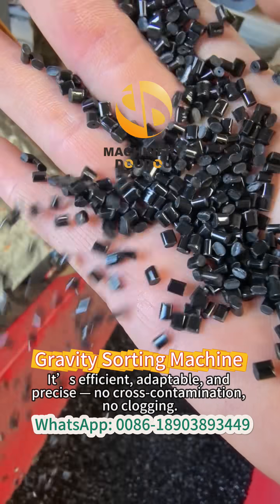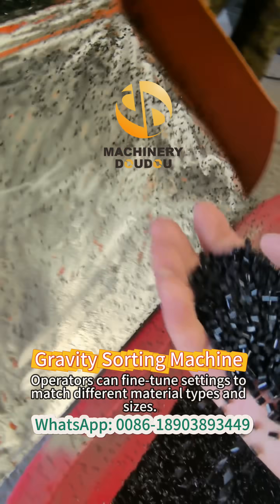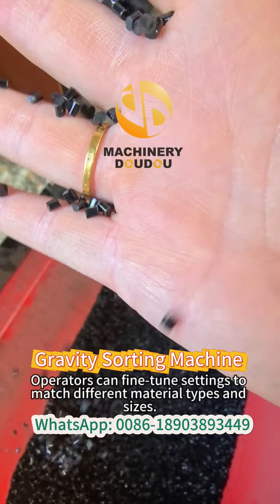No cross-contamination. No clogging. Operators can fine-tune settings to match different material types and sizes.